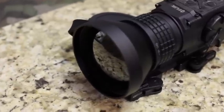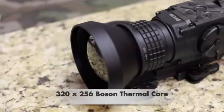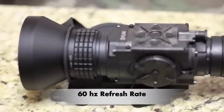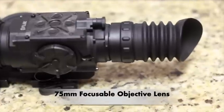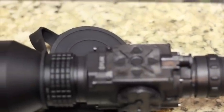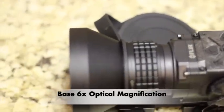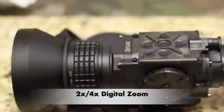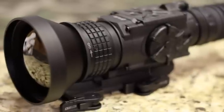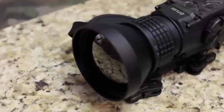Let's go ahead and talk about the features of the FLIR PTS-736. First and foremost, it's a 320 by 256 Boson thermal core with a 60 hertz refresh rate. It's got a 75 millimeter objective lens and it is focusable — you can focus the objective lens and also the eyepiece diopter. It starts off at six power magnification and has two power and four power digital zoom. One of the big features is that it does have an internal video recorder.